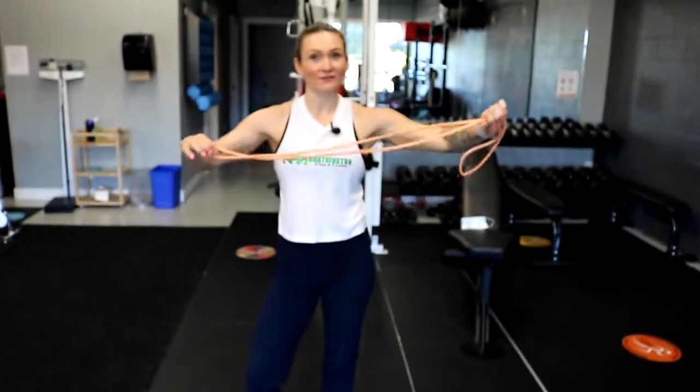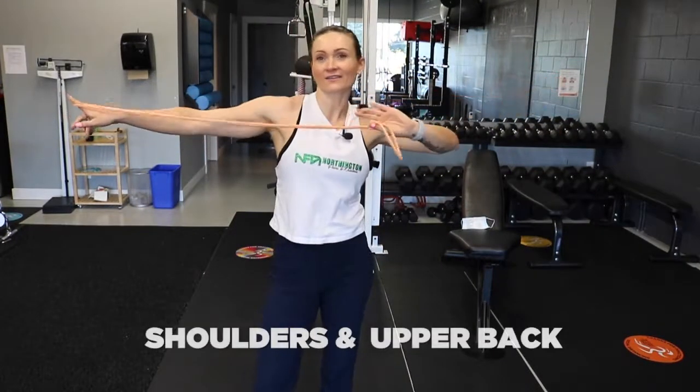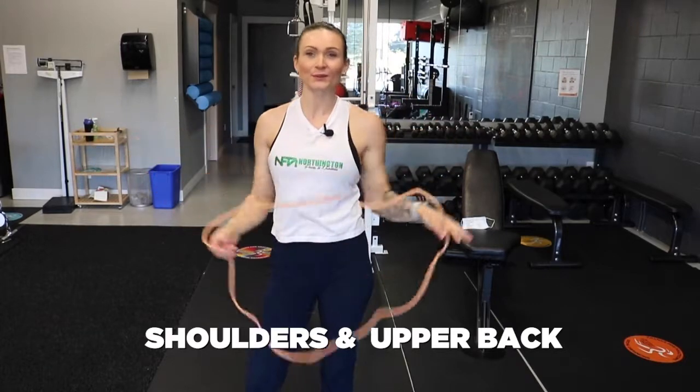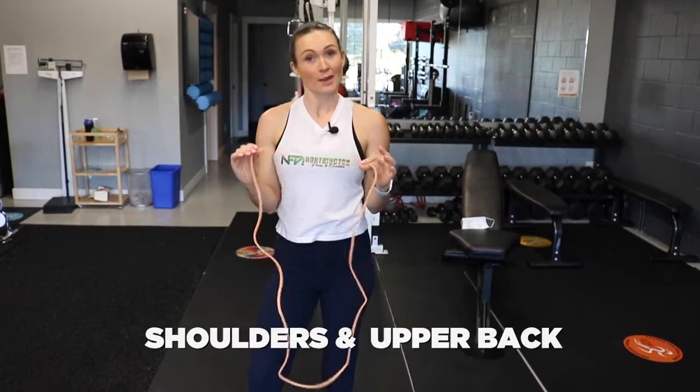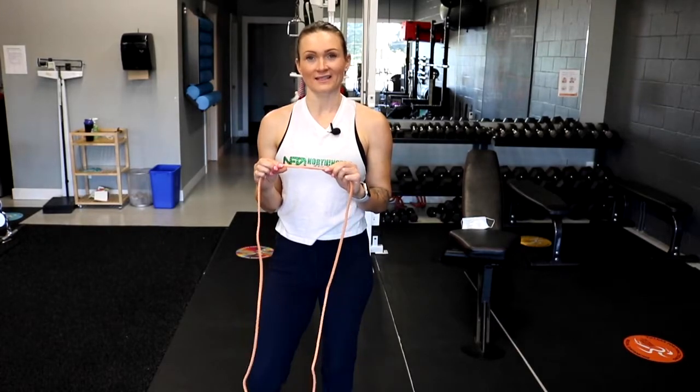Coach Erin here with BodyTempo Health & Fitness and I've got an exercise to show you. This exercise is a banded exercise — that's why I've got a band in my hands — and it's a horizontal band pull apart.